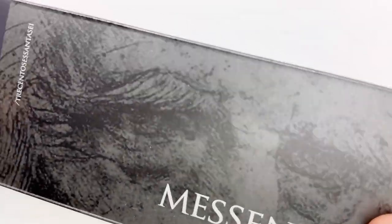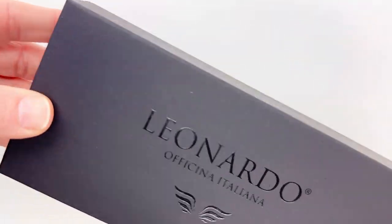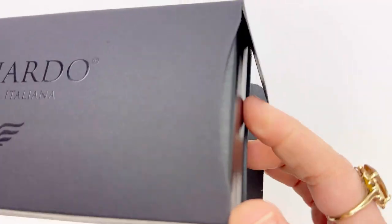Today we have a Leonardo Officina Italiana fountain pen unboxing. This is the Messenger fountain pen — make sure to watch to the end. We're going to show you all three colors that we have available and in stock right now.